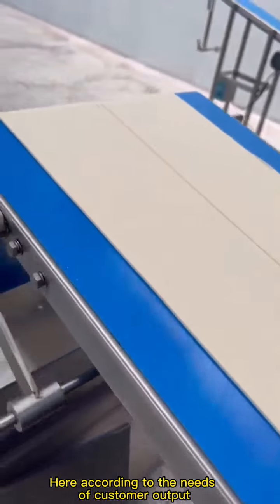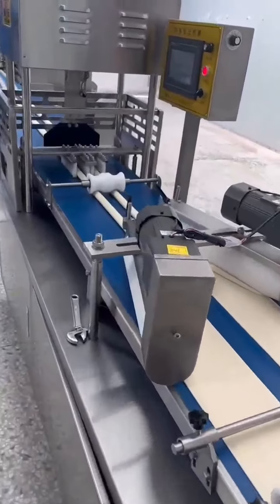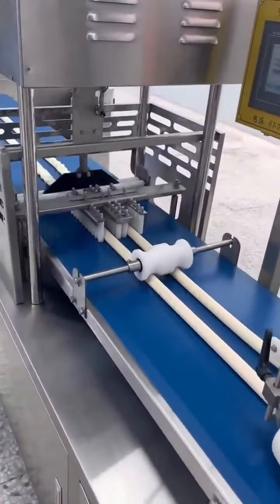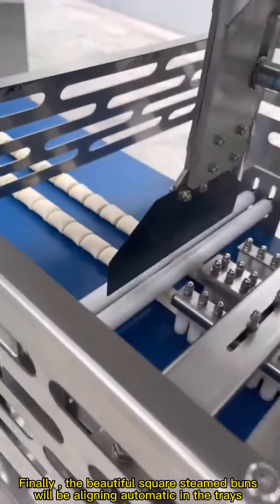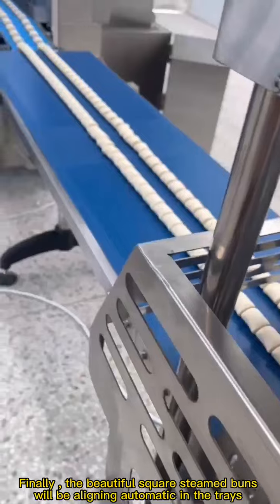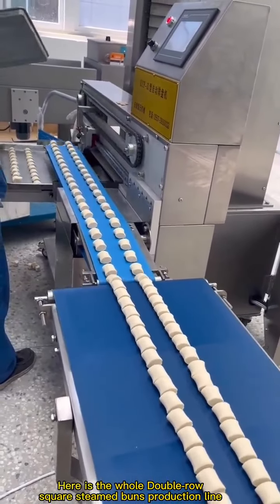Here, according to the needs of customer output, we provide customers with solutions. The double row square bun forming line cuts into the size of the buns you want. Finally, the beautiful square steamed buns will be aligned automatically in the trays. Here is the whole double row square steamed buns production line.